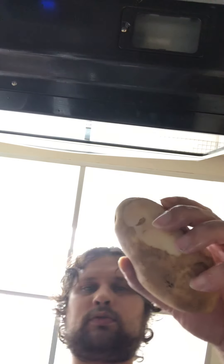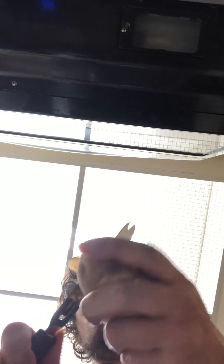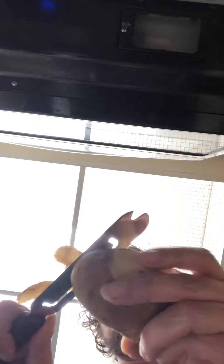I got a potato peeler — why don't I use it? Then we'll cut. I didn't peel this one, so we'll wash it off. Once you peel a potato you cannot refrigerate it — we got that down. Now let me peel this potato and turn the wash off.